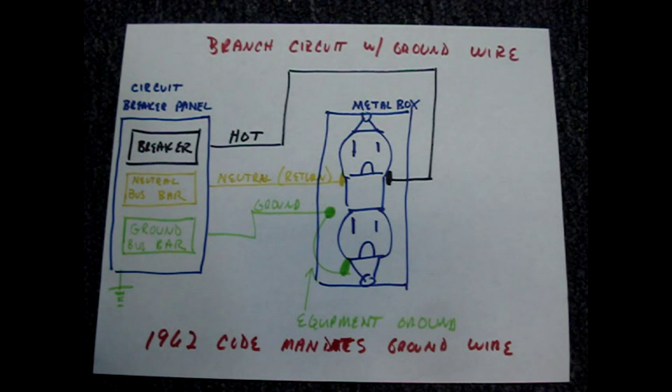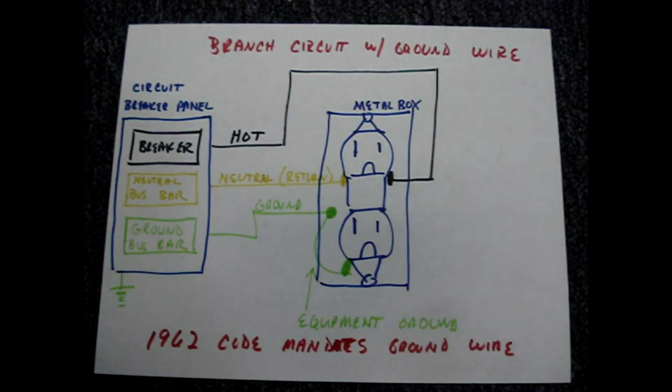Let's look at a diagram to see how an electrical outlet should be wired. This is a simple circuit that just has one outlet wired to a breaker at the main circuit breaker panel in your home.